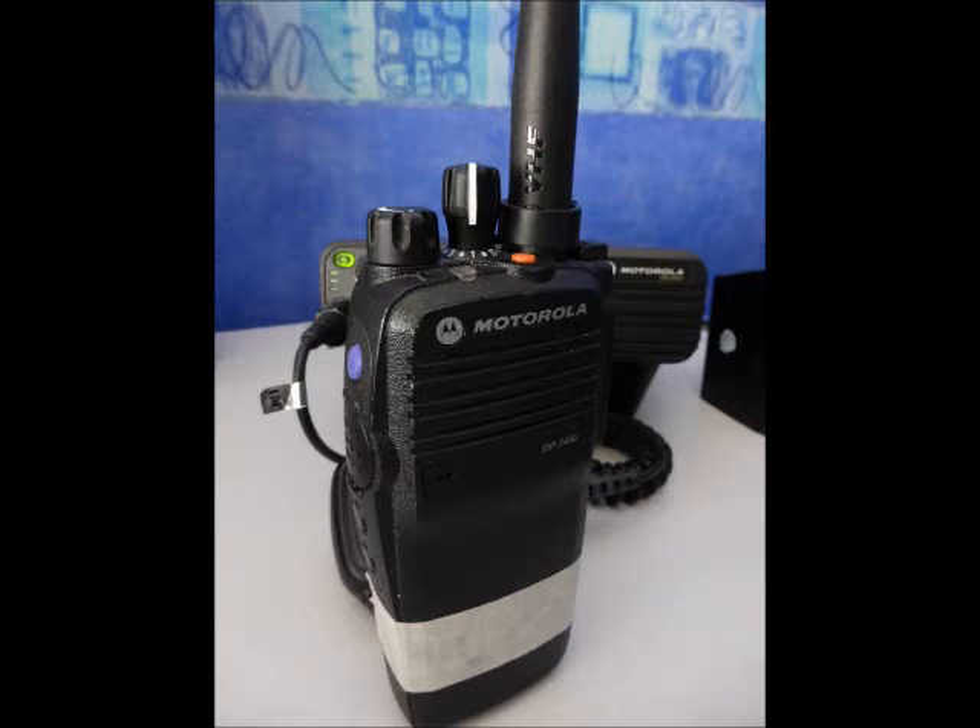Okay, this is the test on digital again. Moving now. Coming into the built-up area. Going to switch back to analog and see how it compares. Same area, this is on analog mode.